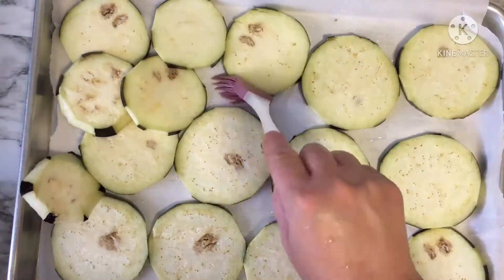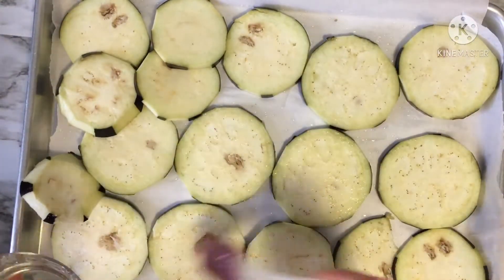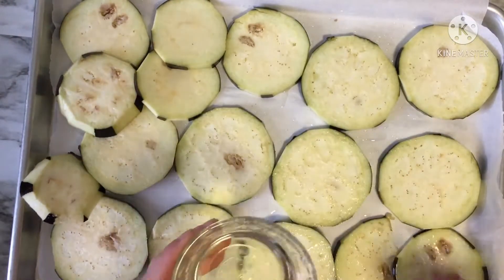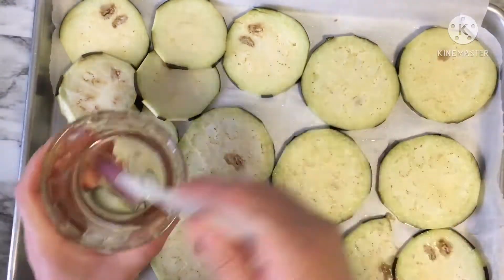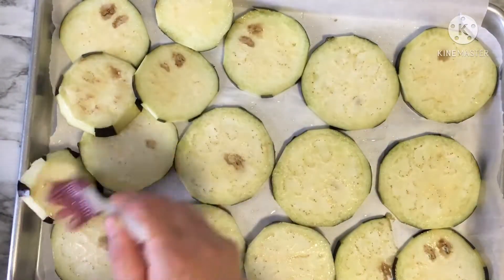For my eggplant sharmoula, or eggplant zaluka, cut your eggplant, line it up in a pan, brush it with oil, sprinkle some salt on top, grill it in your oven, and flip it over from time to time to avoid burning it.